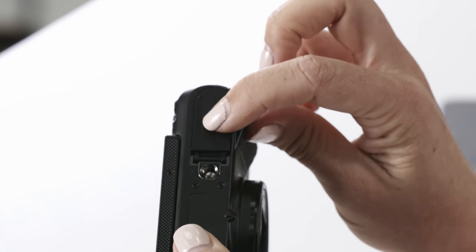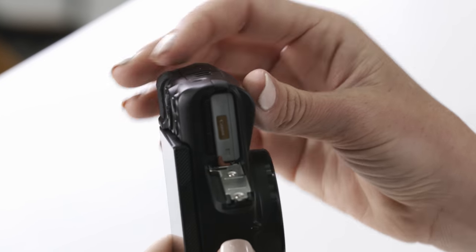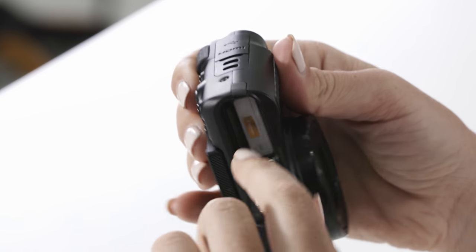On the bottom of the camera you have the battery and card compartment. The memory card is located here, and to release the battery simply move this orange switch to the side.